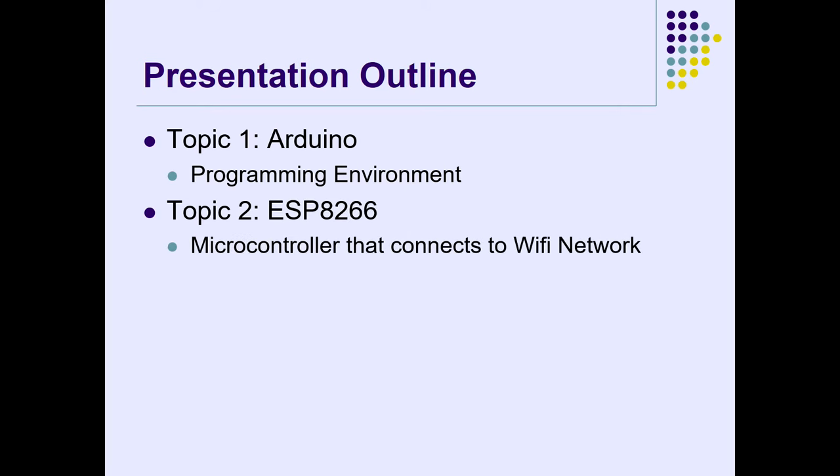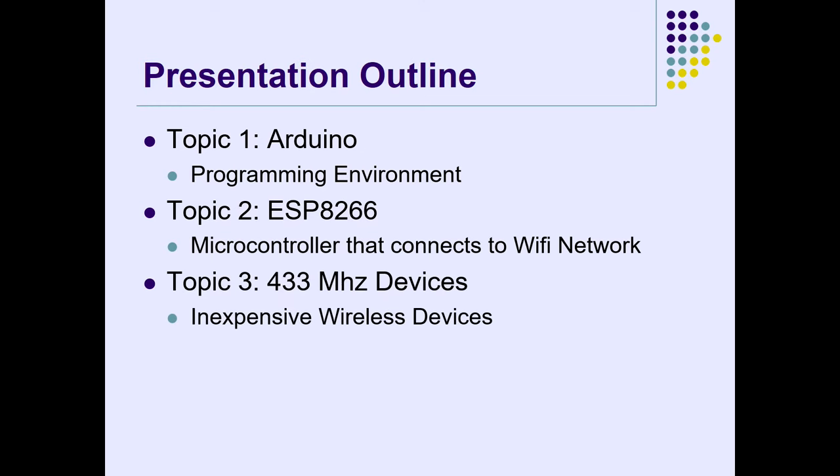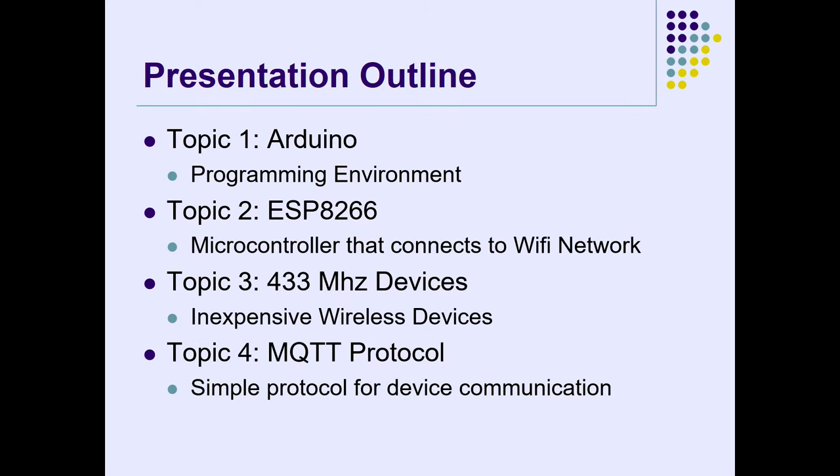We're going to talk about Arduino and the ESP8266, which is a microcontroller with included Wi-Fi. If you're not familiar with the Uno and you want to put it on a network, you usually add an Ethernet shield. Here's an Arduino Uno — this one has an Ethernet shield. With the ESP8266, here's a Wemos D1 Mini: it's smaller, fits on a breadboard, and has Wi-Fi built in. We'll also cover 433 MHz devices, which are inexpensive wireless devices.